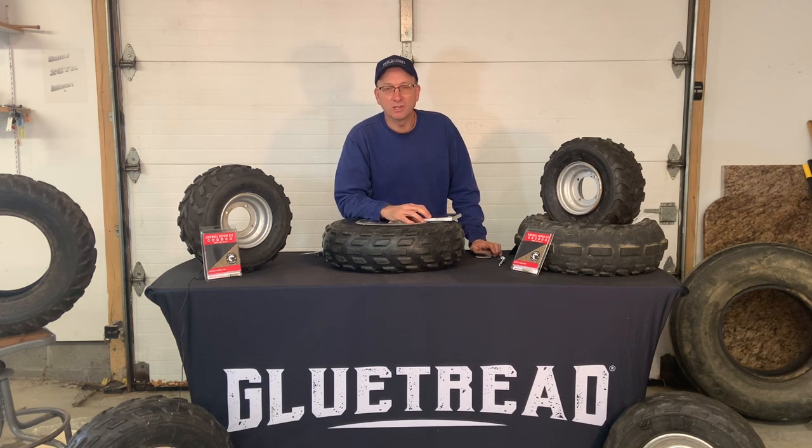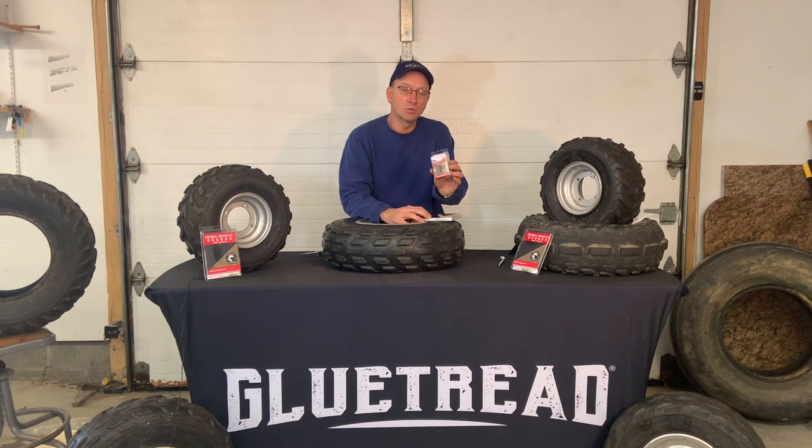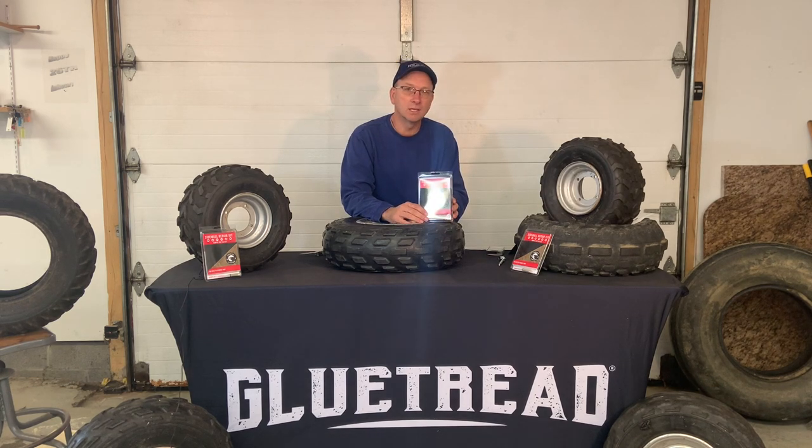Hi, this is Dave Bobbo with Glue Tread. Today we're going to talk about the sidewall seal kit. You may have already been familiar with the external patch kit, but the biggest request we got from our users is that we need to have something bigger, something to cover more severe damage. So we came up with the sidewall seal kit, which measures 4.5 inches by 4 inches to cover more severe damage. Today we're going to show you how to mount that successfully when you're in the field.